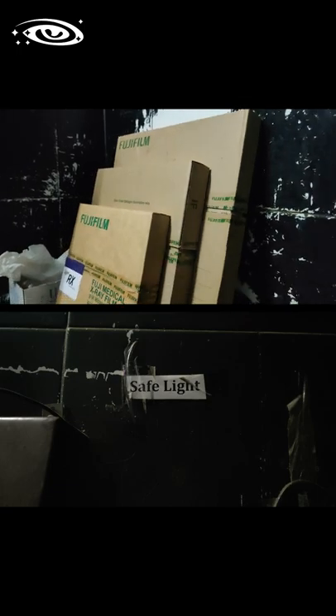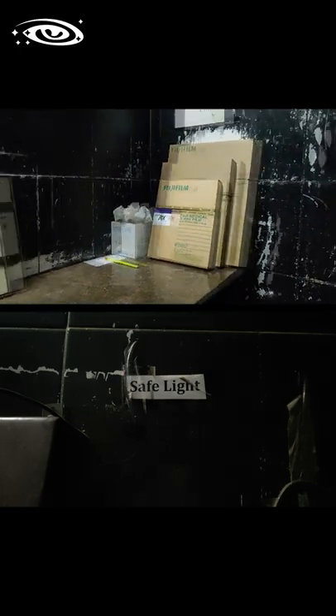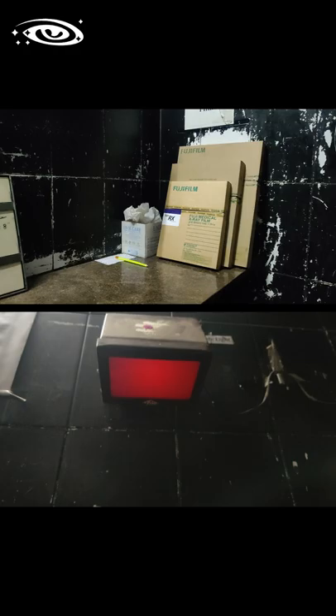Unexposed film is the fresh film which is loaded in the cassette for taking radiographic images. Safelight helps to work in the darkroom without fogging the film.